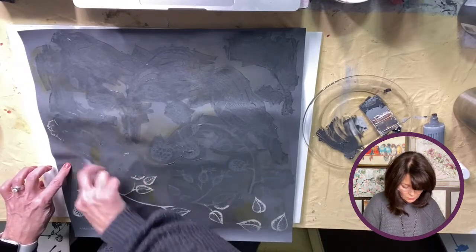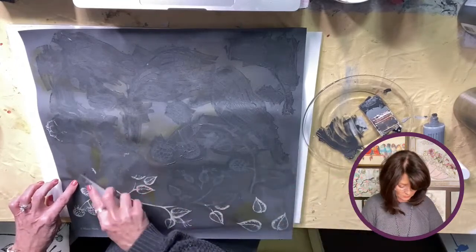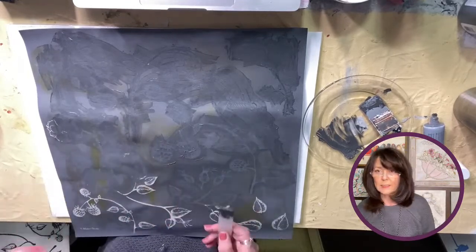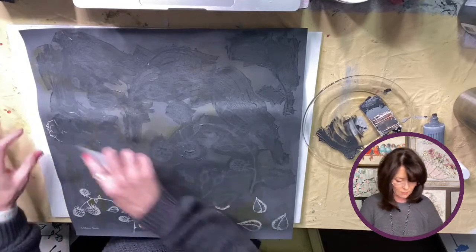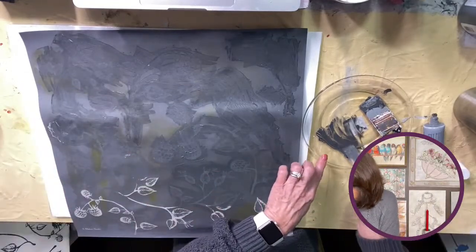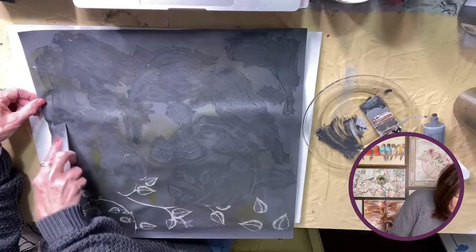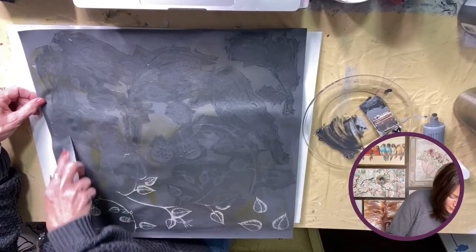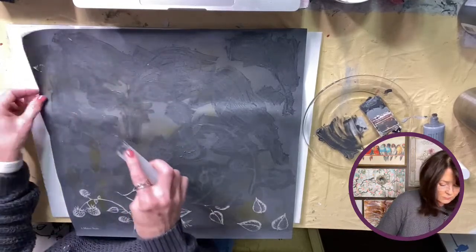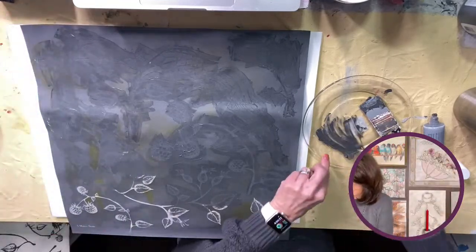Apparently this goes on anything — you know how I like to paint glass — it just goes on anything. I'm really intrigued with it being on fabric because I'd love to put it on some curtains. Let's see — I can't tell where my stencil ends, so I'll just do it all the way — oh no, I'm getting off here, gotta be careful.